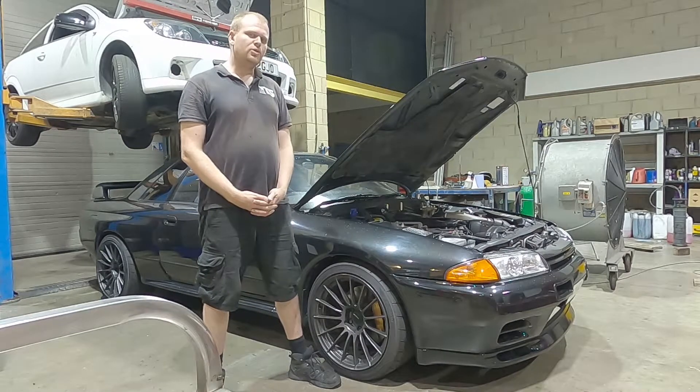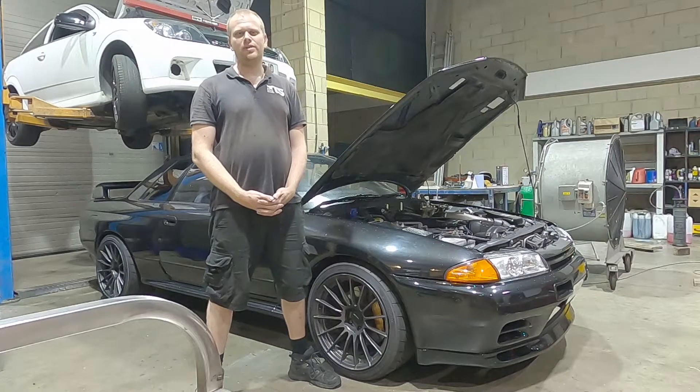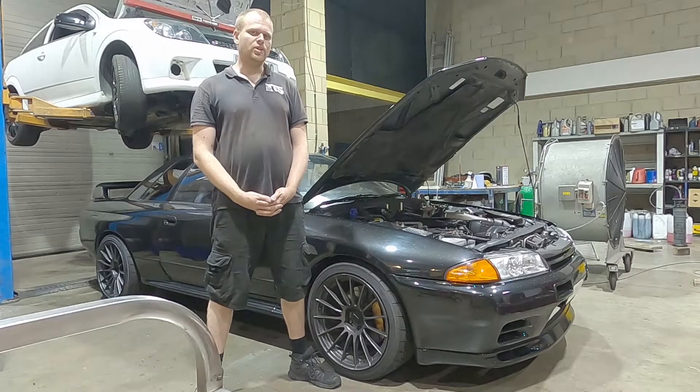We're going to use the Link Plug and Play ECU, which means we're going to remove the original factory computer, open the casing, replace the circuit board with the Link circuit board and reinstall it into the factory location. And with some very minor sensor changes, get this car up and running in no time at all.